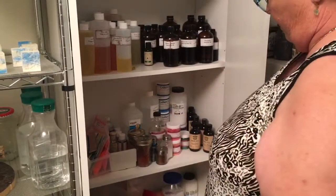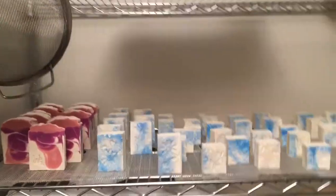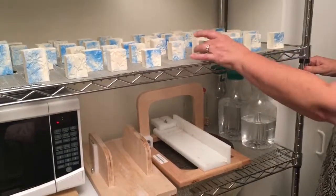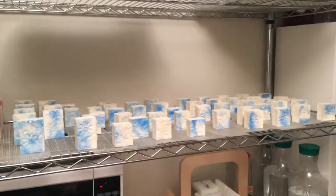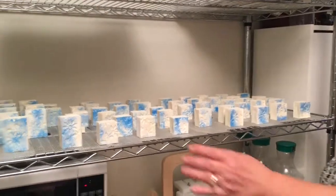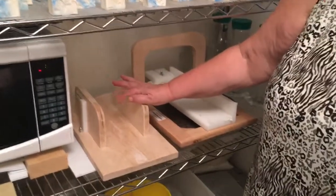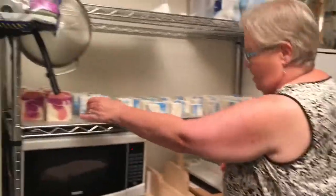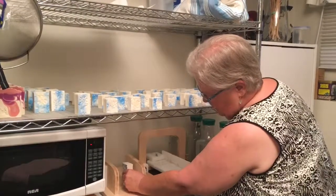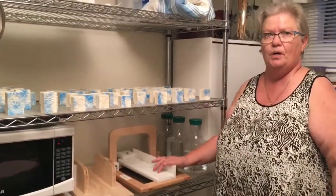This is my soap cutter that cuts the soap — you can see how it works. I request my bars to be small, which is why all my white bars are small. This is a log splitter — you can see the wire. Your soap starts as a big slab, you tip it up on end, push it through, and it cuts it into logs. Then you go to the bar cutter and cut your individual bars.